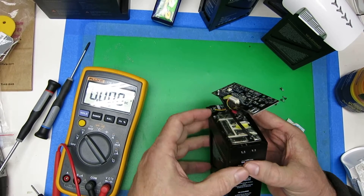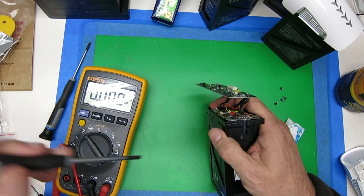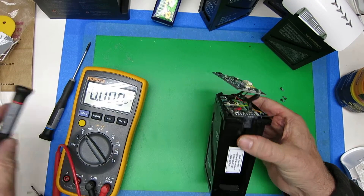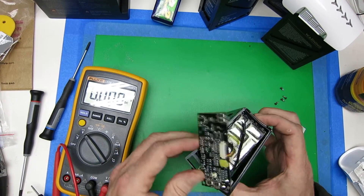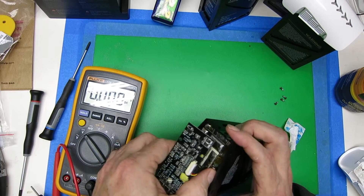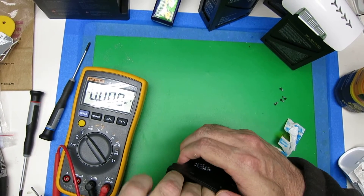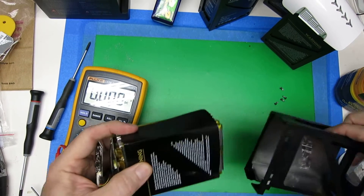From here, each of these sides just had some tabs and all I did was took a screwdriver and kind of wiggled it and it kind of popped loose. And from there, you can just kind of stretch this outside frame apart and pull out the inside battery unit.